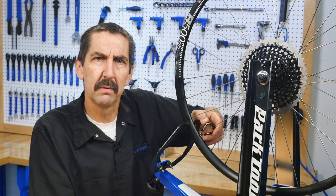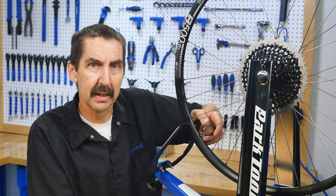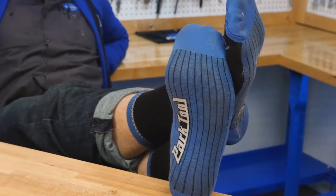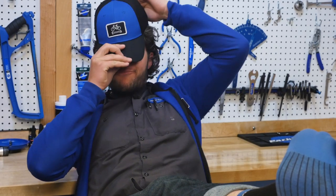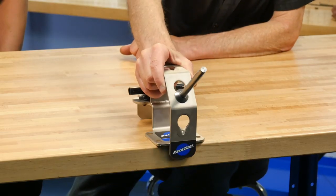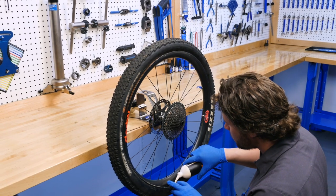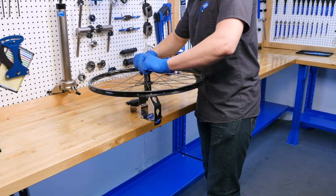We would never betray the heart and trust of our viewers by compromising the content of our videos just to move a few more units. Well, maybe there is one product we want to share with you that we're real excited about. It's really simple, but it makes a big difference. It's the WH-1. It holds your wheel. It fixtures your work. I like the WH-1 because it makes things that are fairly normal tasks a lot easier — it just holds the wheels in the perfect position to do it.